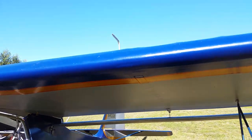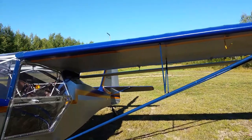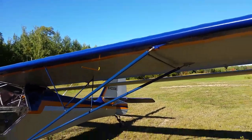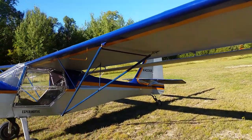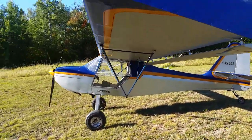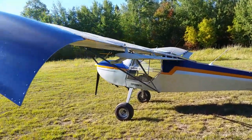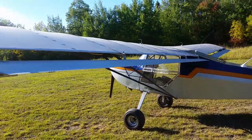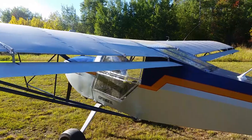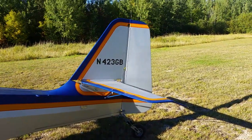I still have to streamline the lift struts, but these are actually lift struts borrowed from another project. I wanted to get it ready and flying as soon as possible, so I will do the lift strut streamlining on the other lift struts and throw them on here once they're done. In the meantime, I'll be able to fly it.